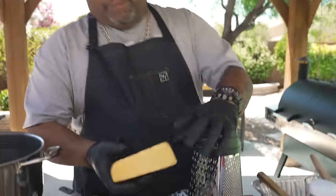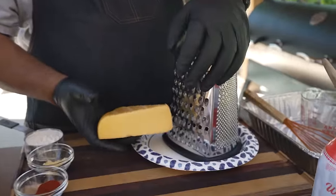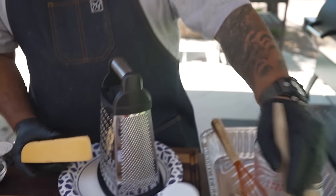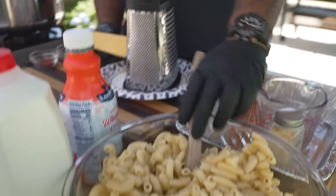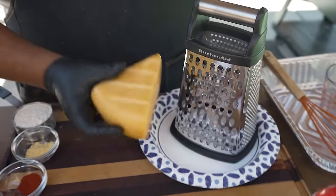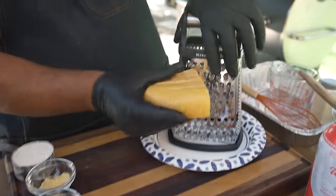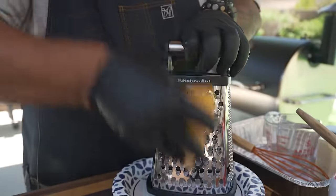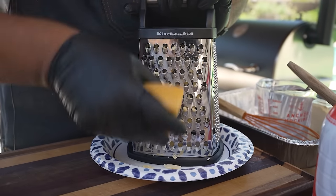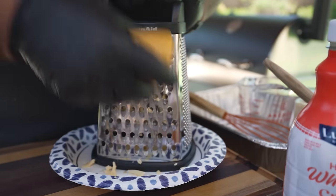Right now I'm getting ready to go ahead and shred my cheese. Once you shred your cheese — we already made our pasta, it's done al dente, right here. Once we do that it all comes together really fast. My grill is already up to temp and waiting on me, so I'm just gonna go ahead and shred. When the cheese is a little on the warm side it shreds so nice and easy.